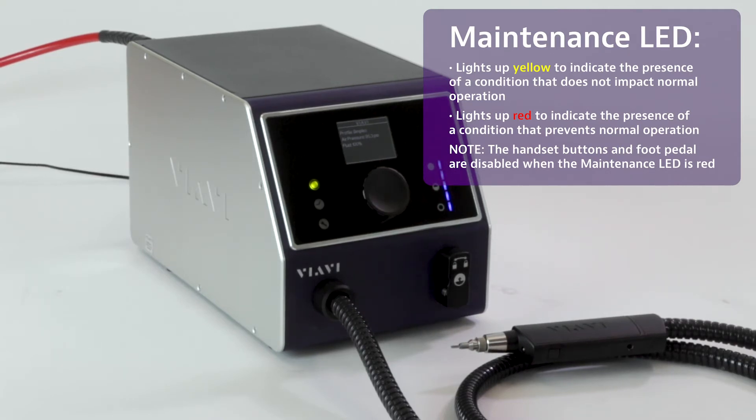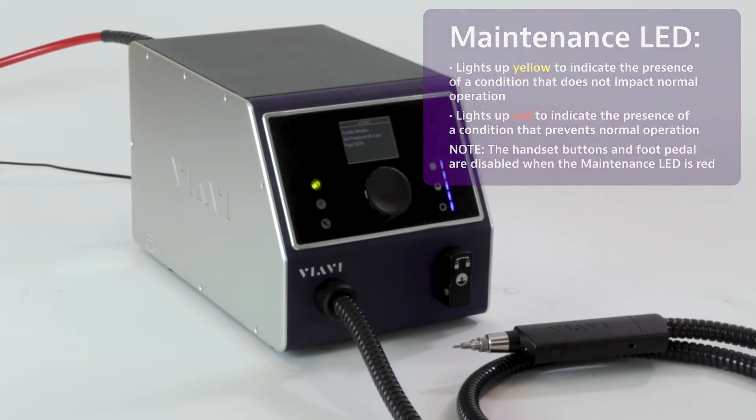It'll illuminate yellow if there's a warning that does not prevent normal operation, but it'll illuminate red if there's a problem that does prevent normal operation. If it illuminates red, the handset will also stop working at that time.